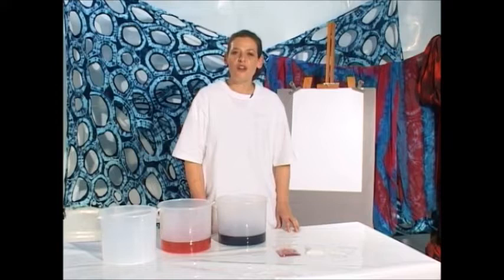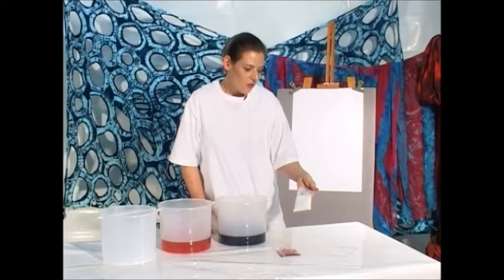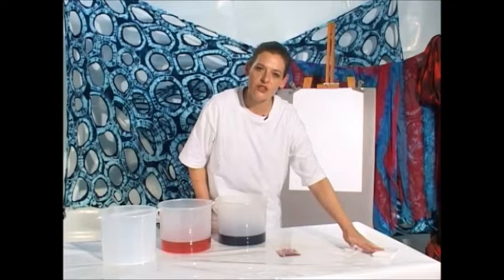Many of you may have gone to the flea market and bought a t-shirt there, and the guy says to you go home and wash it in salt and that will stop the color from running. It actually doesn't work at all. The salt is only there to make the colors brighter. It is not the chemical that binds the colors permanently to the cloth.